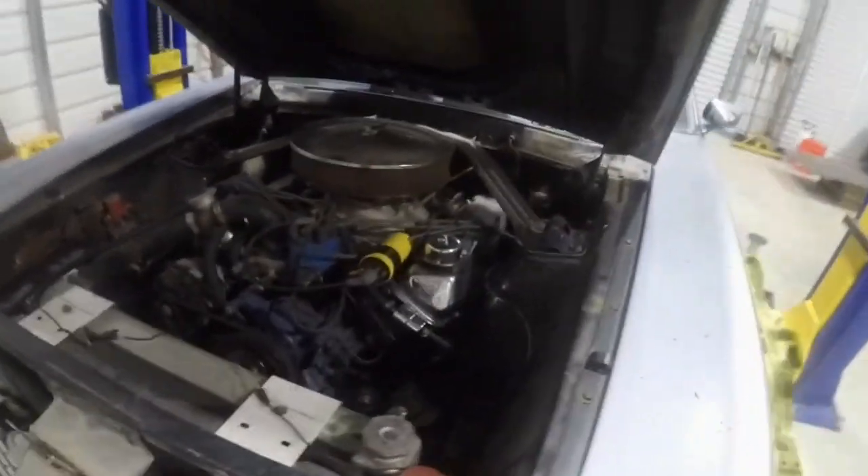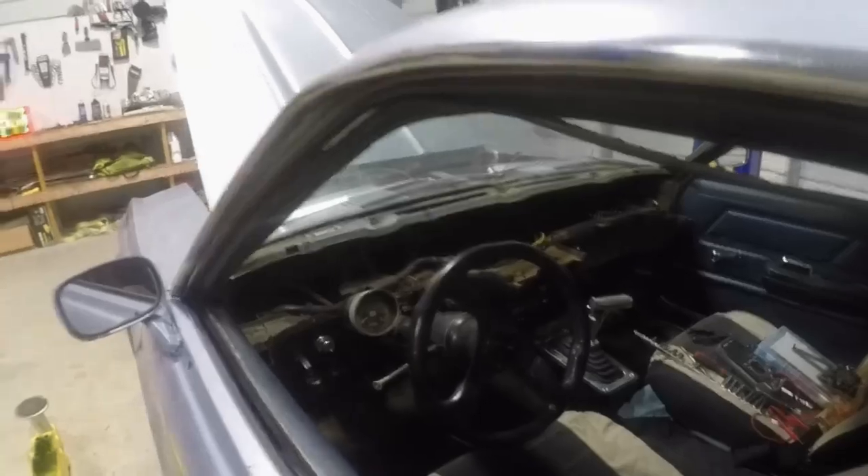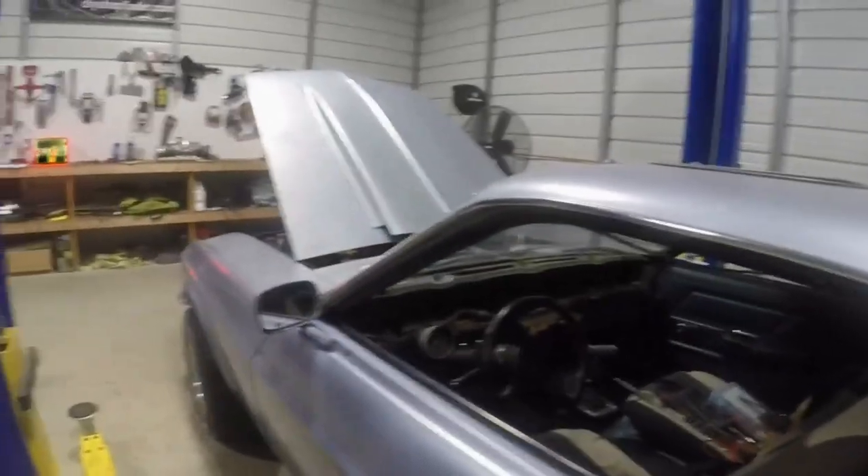One of the major issues we have is a lot of wiring issues. We have regulator issues related to wiring. You can see I've already taken the dash out because we had some issues inside the dash, so that's one of the big things to make it nice to drive and not have to worry about those type of repairs.